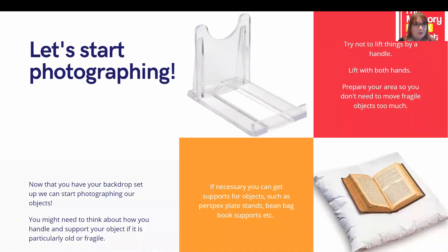Now that we've got our backdrop set up, we can start photographing our objects — and this is where a little bit of planning needs to come in. Think about the types of objects you're photographing and make sure you've got everything prepared beforehand. Depending on what your object is, think about how you handle and support it. Try not to lift things by the handle — these can be weak points and you risk breaking them. Ideally, lift with both hands by the base, especially if the object is old or fragile. If your object needs support to stand on its own, make sure you're preparing for this beforehand. You can get all sorts of supports online, such as a Perspex plate stand or a book cushion. Bean bags also work really well.